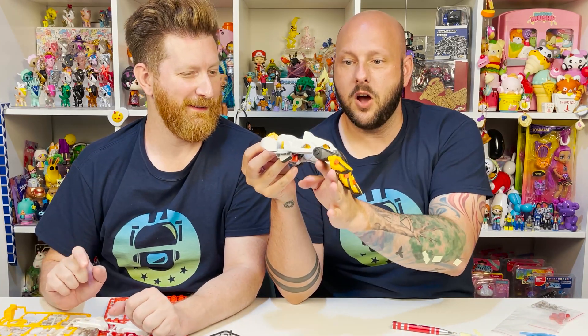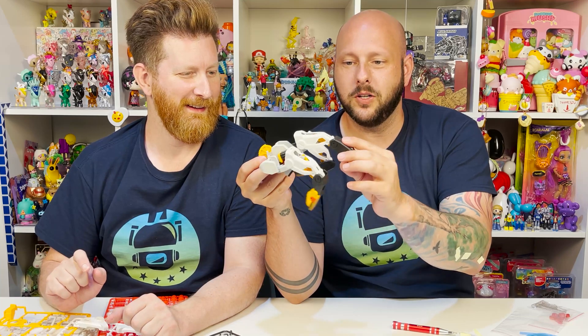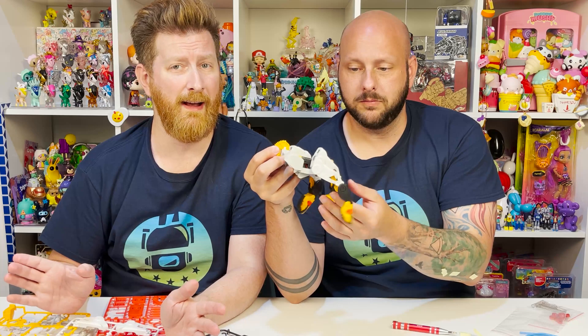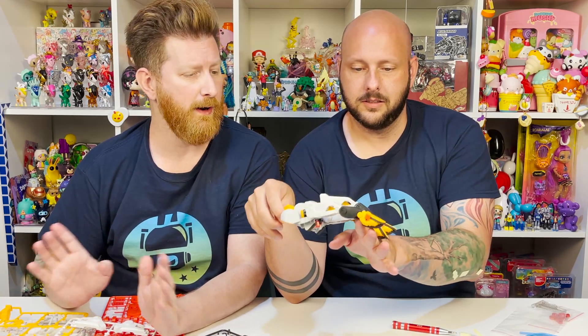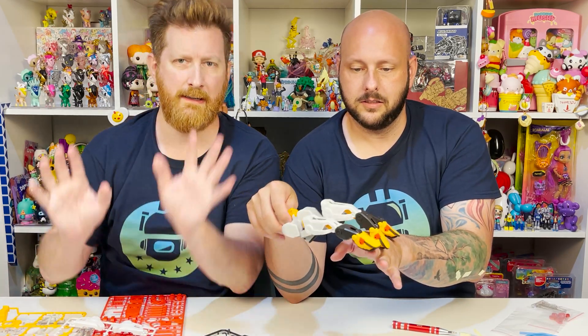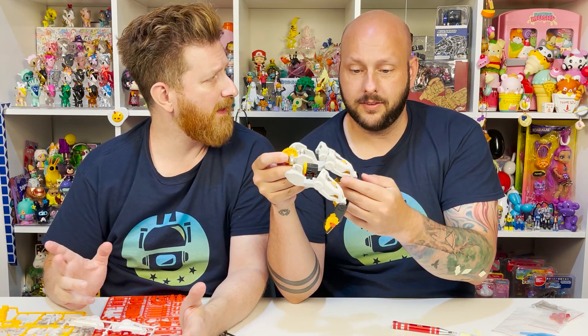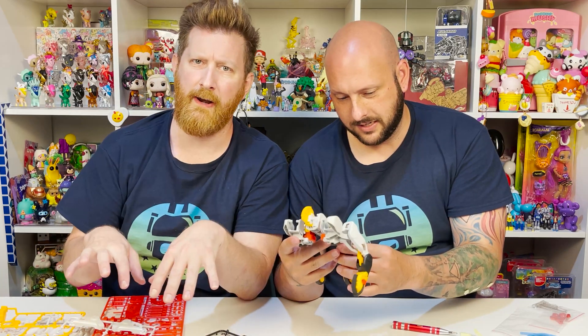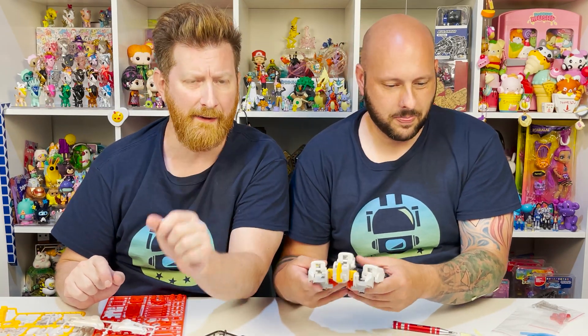Yeah, this is a lot of fun. I can't wait for the hydraulic part. It actually doesn't take as much time as you might think it does. It's been going fast, especially since we are working together in tandem — get it, in tandem? It's going pretty fast. It hasn't been that long at all.